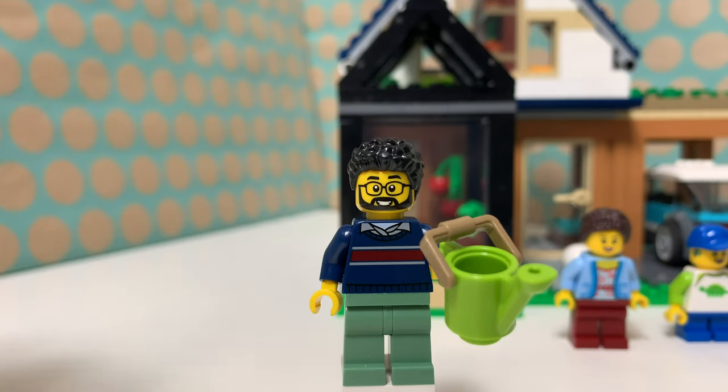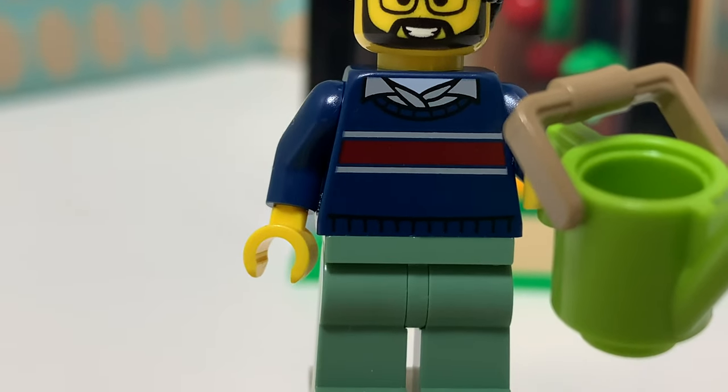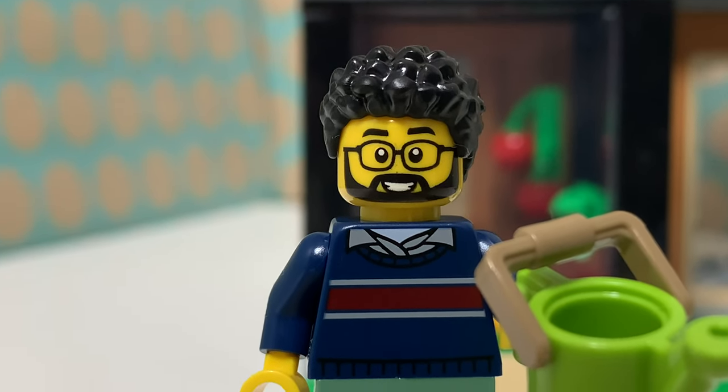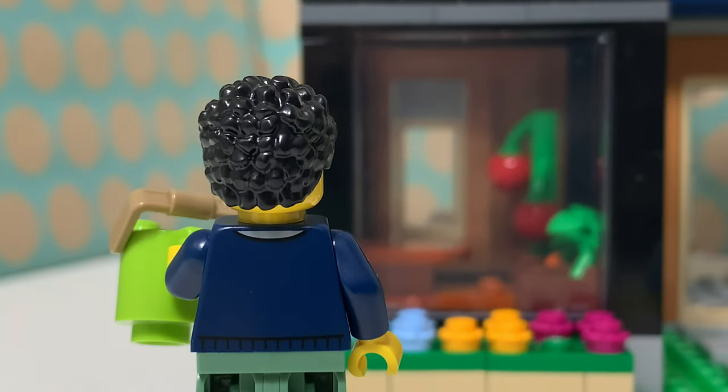The first minifig in this set is the dad of the family. He has glasses and a beard and a really nice new exclusive torso. He has sand green legs and I think this is just a really nice minifig. He has a watering can as an accessory and if we turn him around he's actually pretty basic from the back.